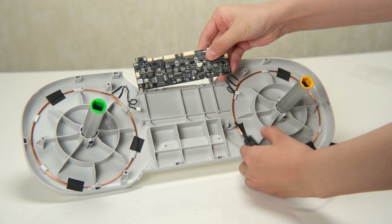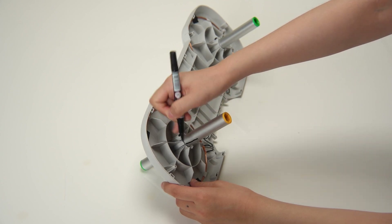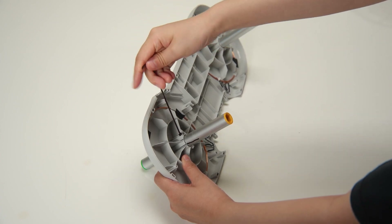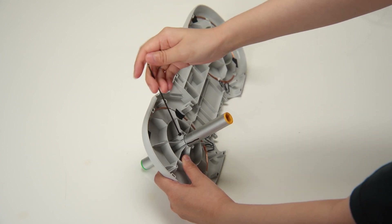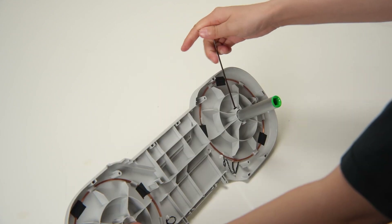Disconnect the AMS light 4-pin cable from the mainboard. To avoid any assembly errors, begin by marking the shafts. Next, carefully remove the two screws that secure the spool shafts. Once the screws are removed, gently remove the two spool shafts.